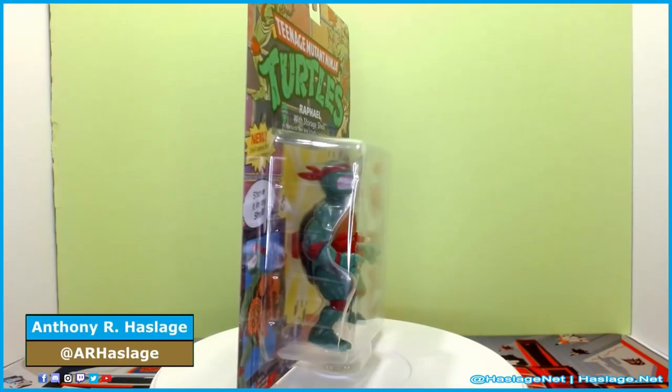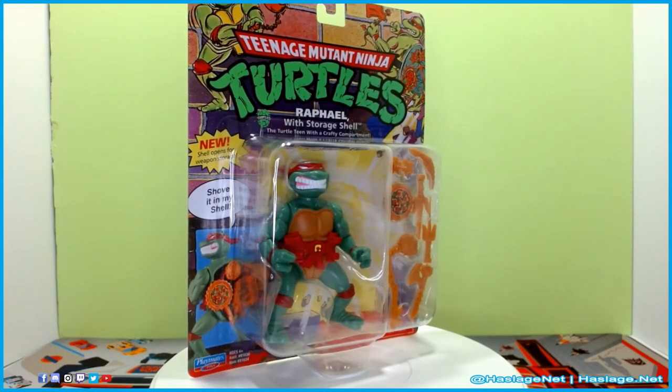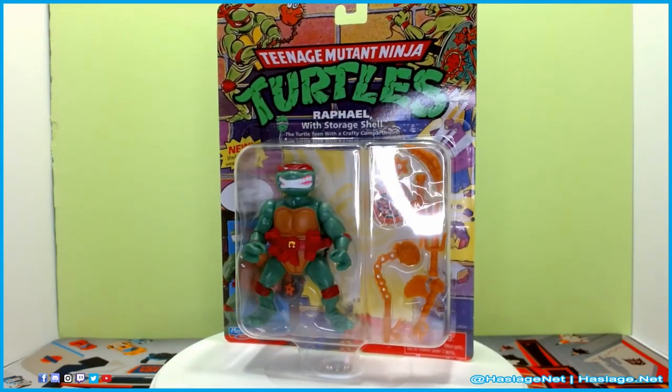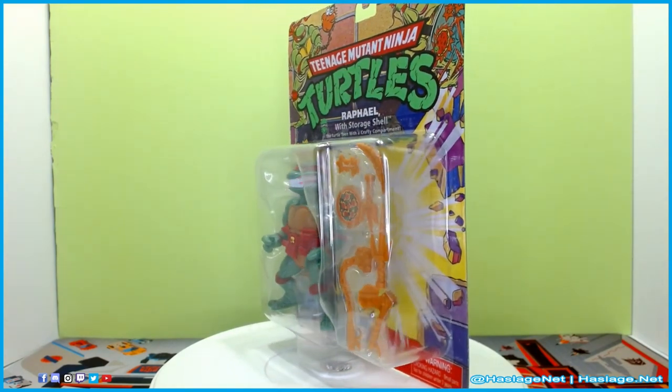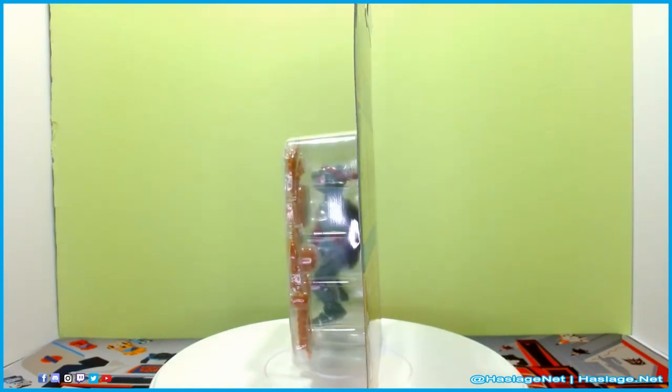Hey collectors, Anthony from Hazard's Net here, and today we're going to check out Teenage Mutant Ninja Turtles' classic Raphael with Stored Shell. A re-release of a previous wave of TMNT figures, this concept is that each turtle can store all of their weapons on them. With these figures, they can actually open their shells and use that space for storage.